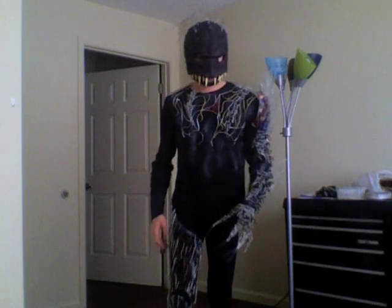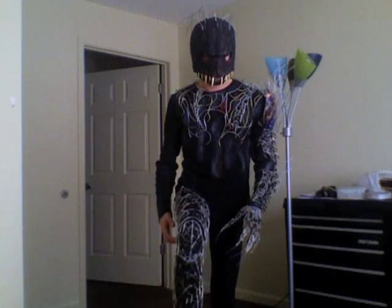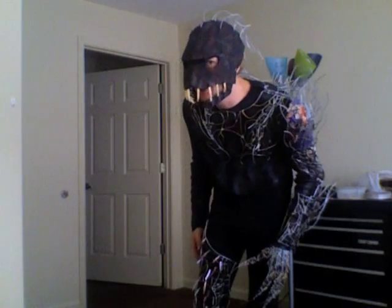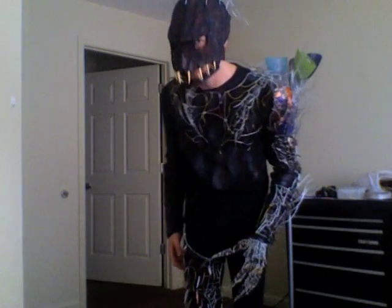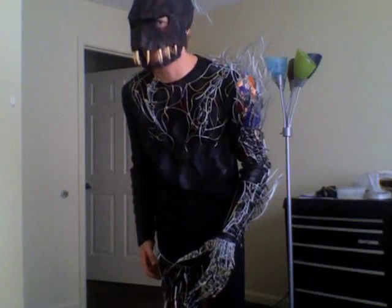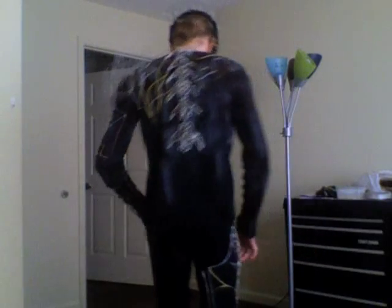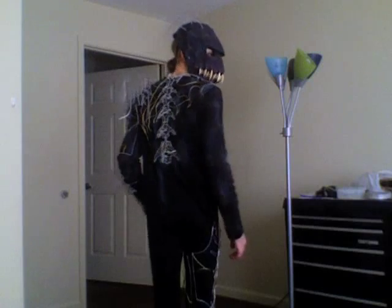[Background music plays] Reflecting ourselves in the blood of all the things we've slain. Misunderstand each other, out of control we'll remain. There is a mystery, we're facing a sight to be alone. This is what we make of the world, we throw everything away.